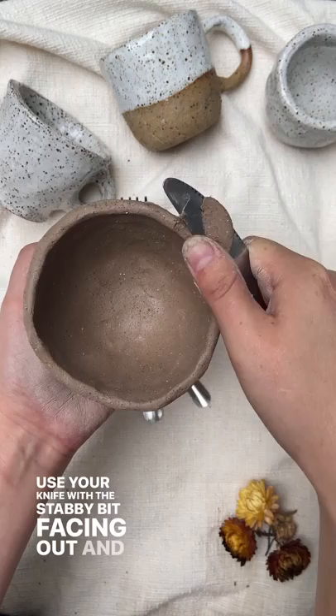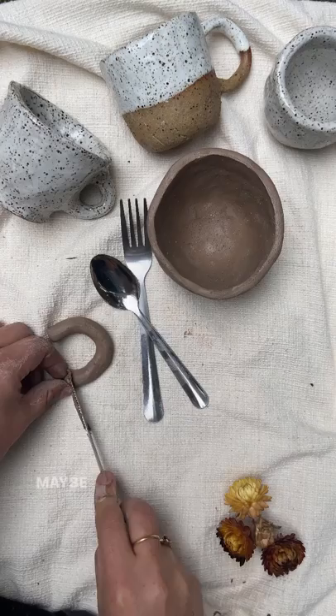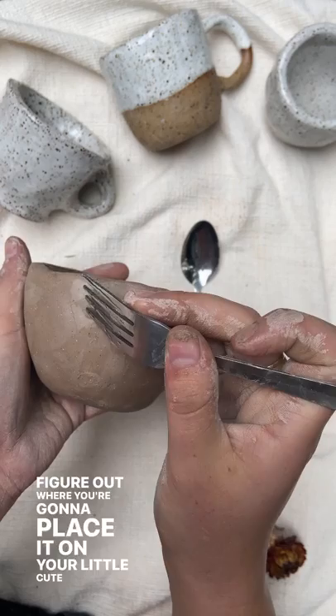Then make your handle — make it whatever shape you want. Maybe you need to cut it down, maybe you don't. Use your knife. Figure out where you're going to place it on your little cute vessel.